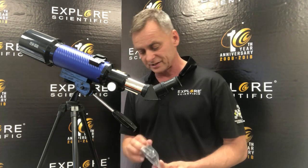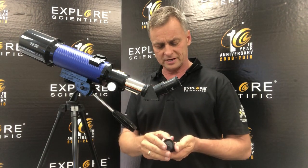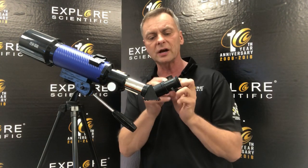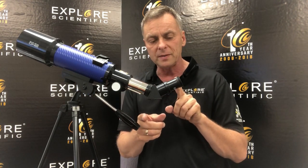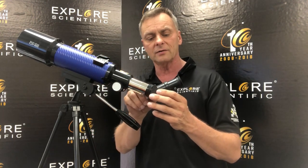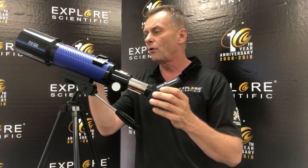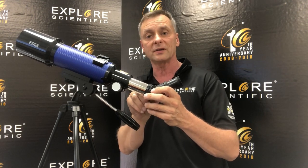We have two eyepieces here. Taking the other one out — this one right here is a 6mm. So you've got a 20 and a 6. You always start observing with the low power eyepiece first because it gives you a wider field of view, making it easy to find objects up there.